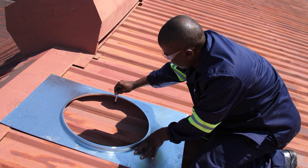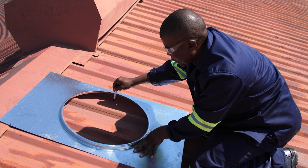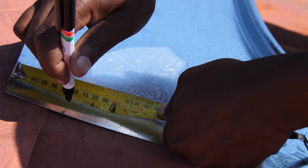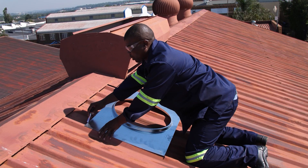Step 1: Begin by placing the base plate onto the roof and marking the hole to be cut. Ensure that the base plate is positioned 50mm under the ridge cap for proper alignment.